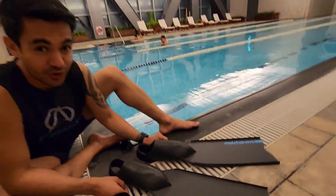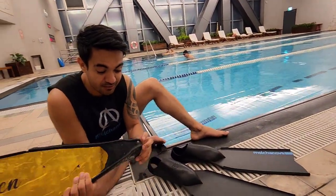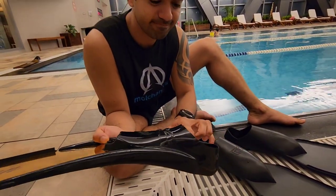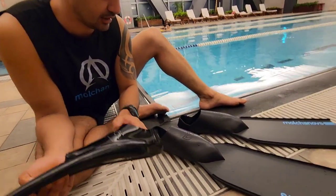Yes, short, high hits. Usually the standard foot pocket is not open heel. You can see the difference.